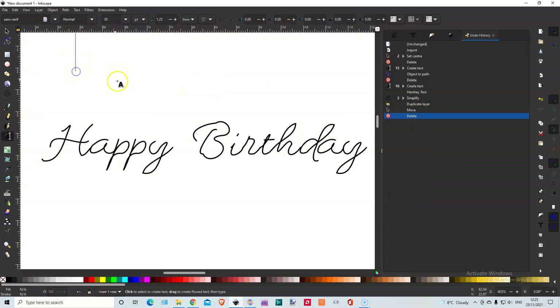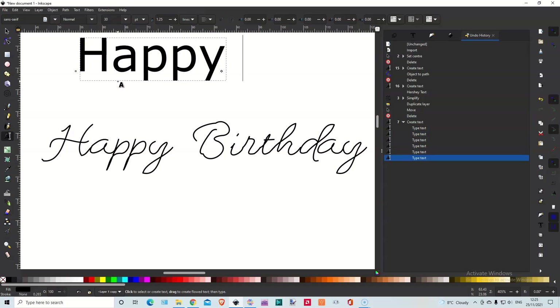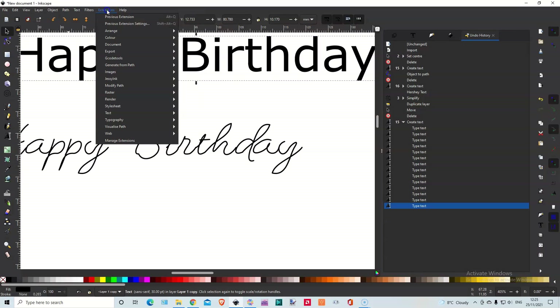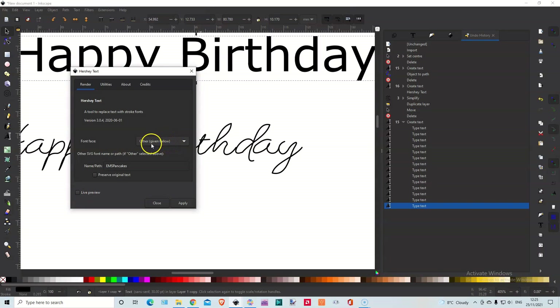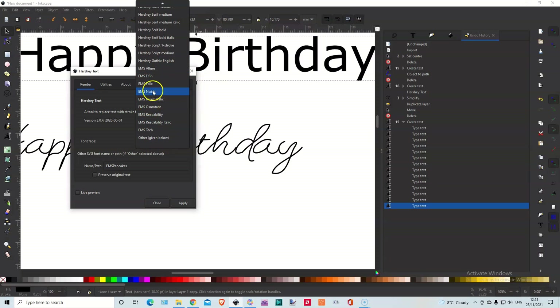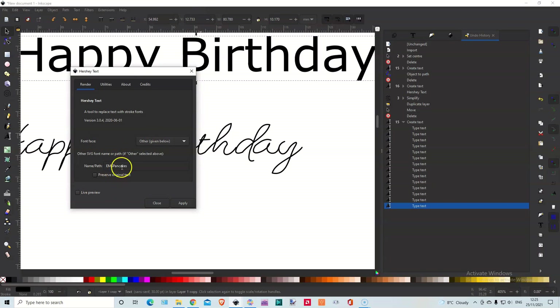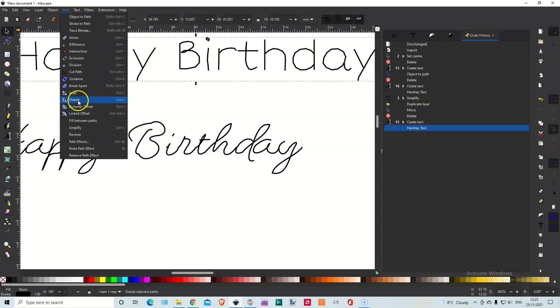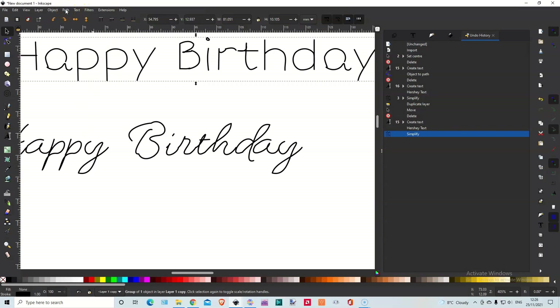Let's delete that and actually write Happy Birthday and start again. I'm still on a learning curve with this, although I know most of it. So now we're going to do Extensions, Hershey Text again. Here you've got the text options — but if you go and get the extra fonts like I said, then you need to put the name on there. I've chosen Pancakes. Live Preview — and there we go. If we apply that and then use Simplify, you don't want the harsh straight lines. Let's try once more — oh, that's a lot better. So there we go, and you've got a choice of a lot of fonts.